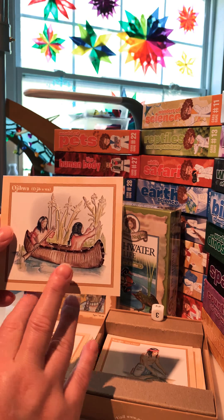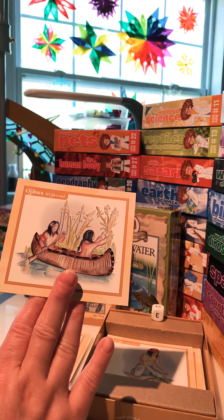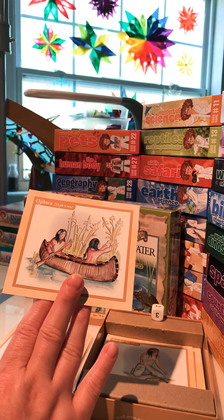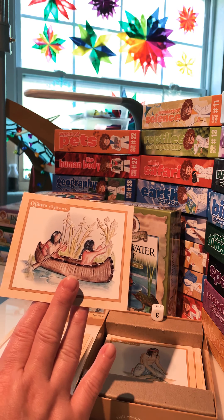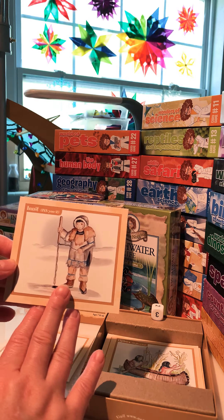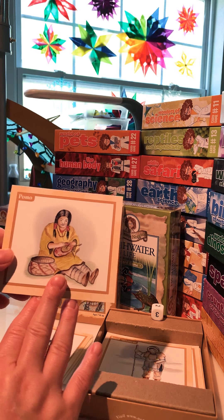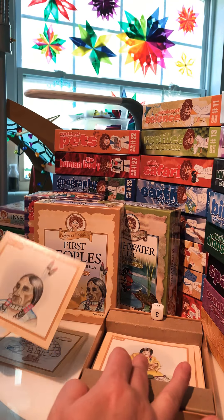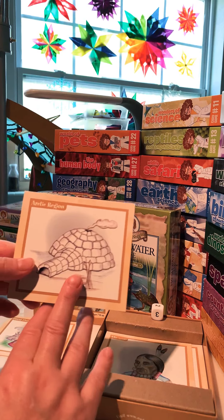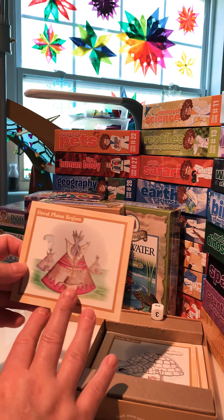More cards include Ojibwa — a little side note: the Ojibwa tribe is, as far as I know, the only tribe that used white sage to burn in their teepees when someone was sick, which would help clear out sickness and help them get better faster. Also: the Inuit, Pomo, Ute, Arctic regions, and Great Plains region.